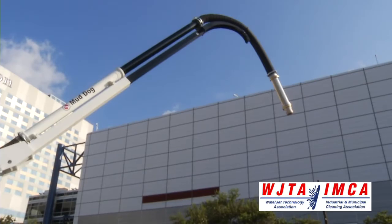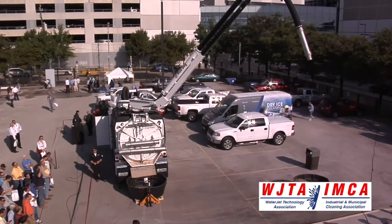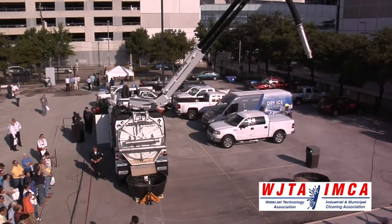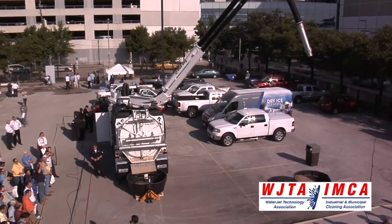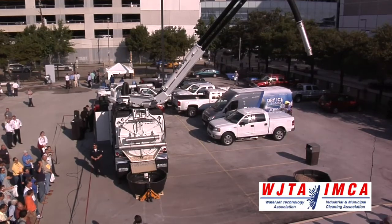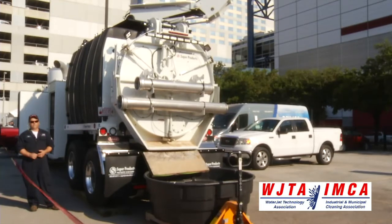The base model has a 12-yard debris body, 1,000 gallons of water, a variable flow and pressure water system that allows for 5 to 14 GPM and up to 3,000 PSI of pressure. A unique, effective and efficient unloading system — the tilt ejection. The Roots 1125 blower, which has repeatedly proven itself in plant and field applications.